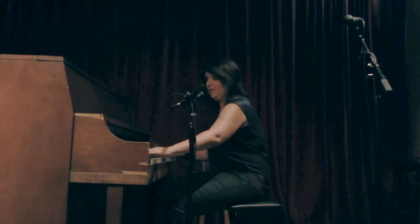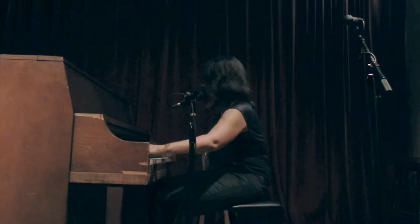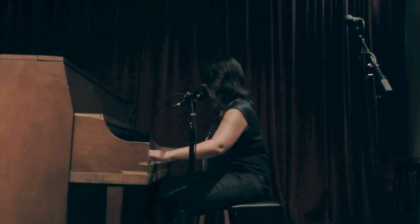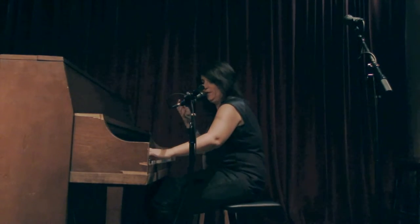Then you hint at the melody — don't play yet, just hint at it. Add in your plunk still. This could be four minutes at this point, depending on how loud the party is.